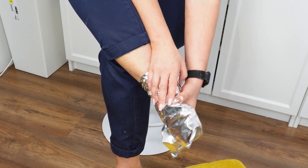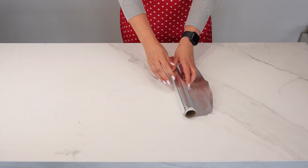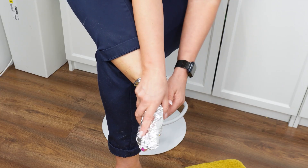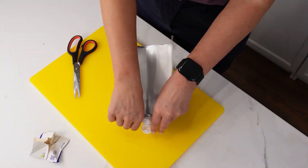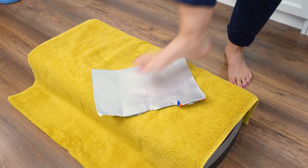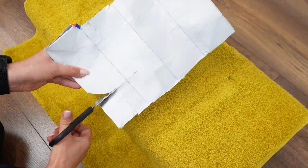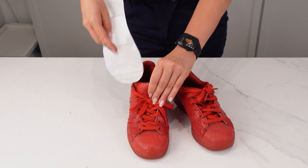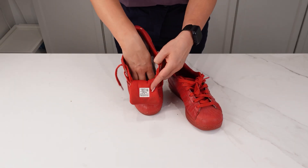Remember, aluminum foil has two sides — shiny and matte. You should wrap your feet with the matte side facing inward, as it retains heat better. Here's another method to keep your feet insulated: take an empty milk carton, open it up, wash it, and let it dry. Place your foot on the carton to measure your size, then cut it out to create an insole for your shoes. Place it inside your shoes, and with these two tricks, you'll keep your feet warm all the time.